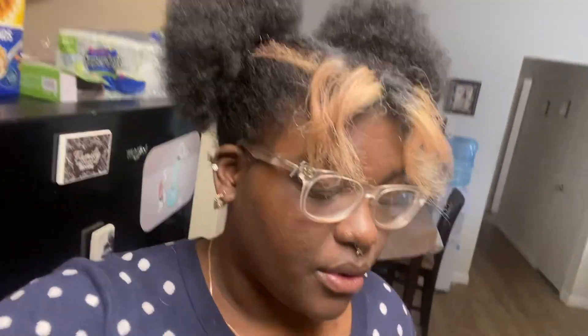Hey guys, it's Kyra and I'm getting in the kitchen. Today I'm going to show you guys how to make an alcoholic milkshake. Let me show you everything you're going to need if you want to make this yourself at home.